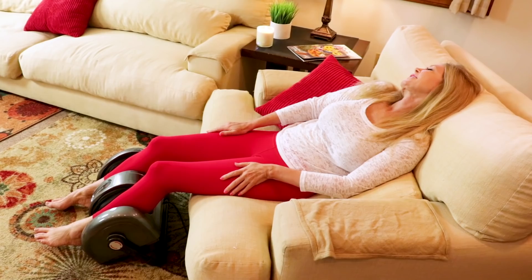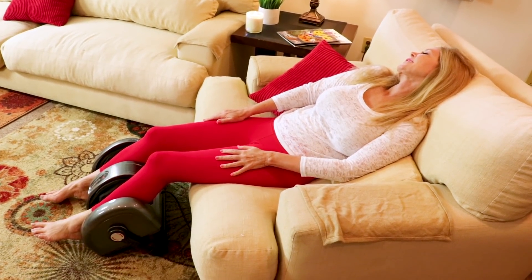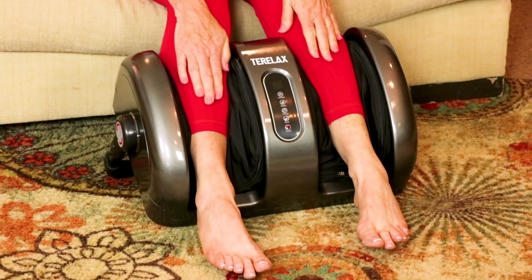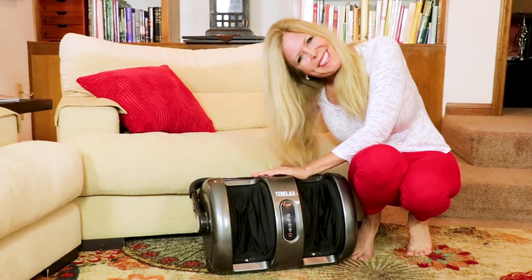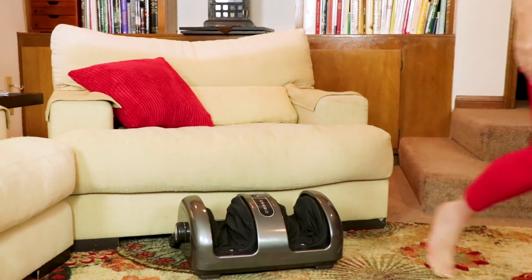It has a timer and it goes up to 30 minutes, so I never go to sleep in it — I don't think that's a good idea — but I certainly do relax with it. When I'm done I am so invigorated, I feel so good, it makes me so happy. I like to leave it right where it is because I use it about every day.